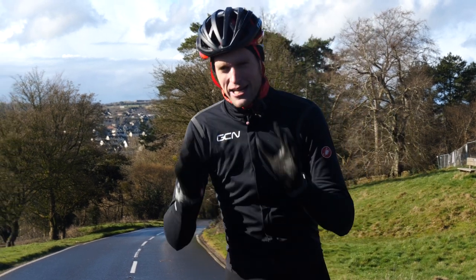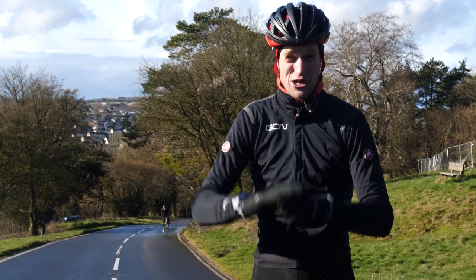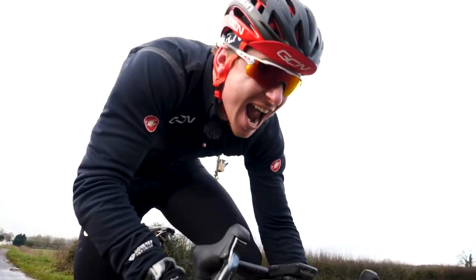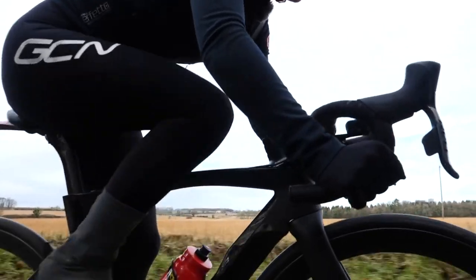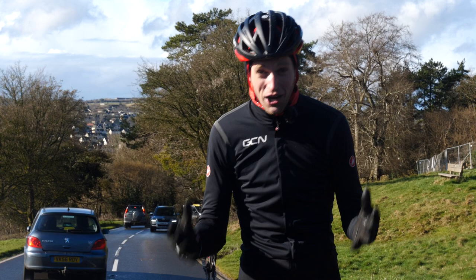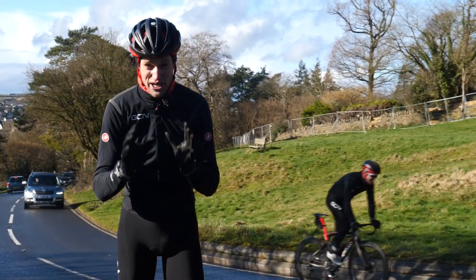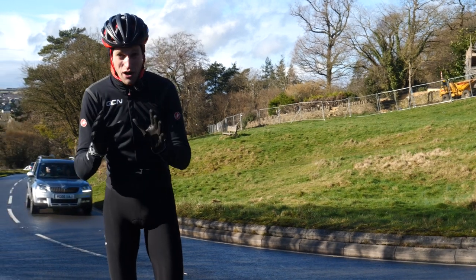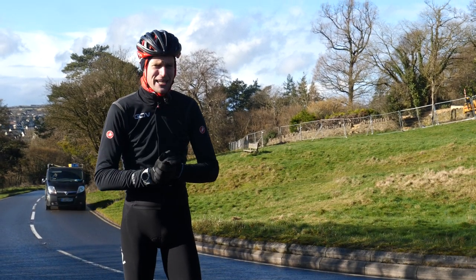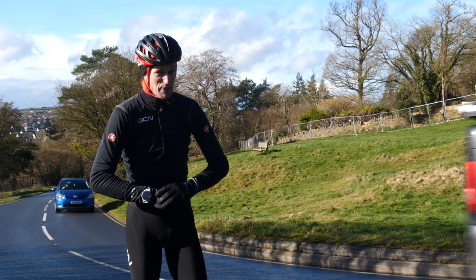The next simple one to understand is your max heart rate. As the name suggests, this is what your heart rate is at when you're going at your absolute maximum. A simple way to discover your maximum heart rate is to find a hill that takes about five minutes to ride up. You ride up it as hard as you can, then at the top, sprint for 20 to 30 seconds. The number your heart rate spikes at is your max — fair warning, this one will hurt.